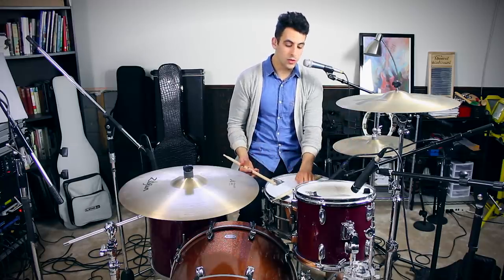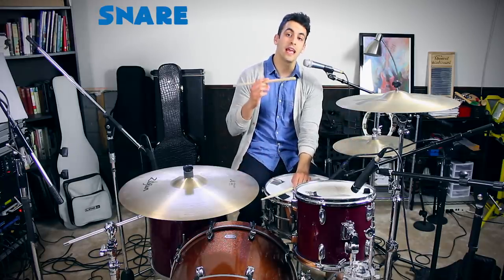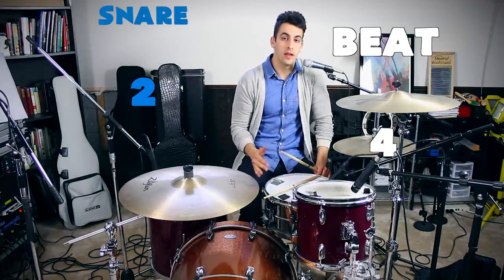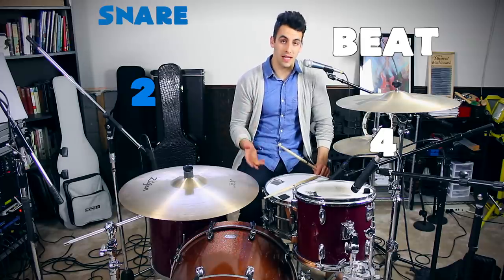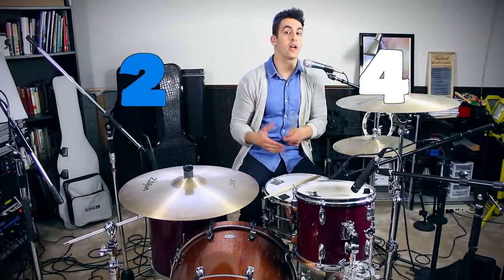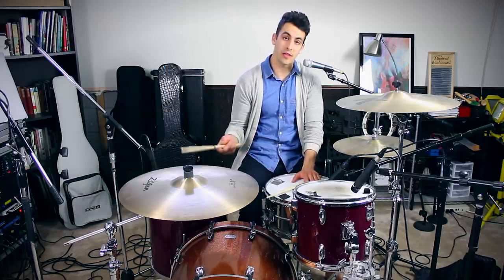What you're going to do with the snare is you're going to hit it on beats two and four. You're going to find that that's very common in a lot of drum beats — the snare falls on the two and the four very often. So together with the hi-hat and the snare, that would sound like this.